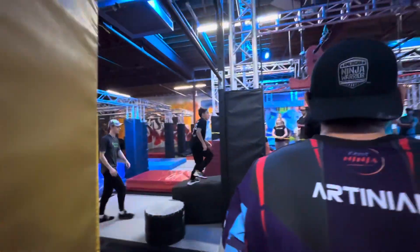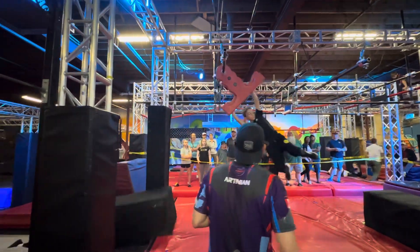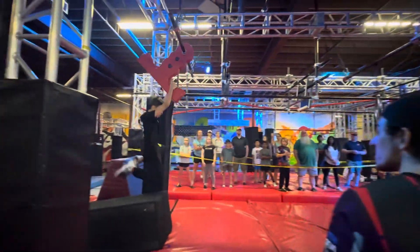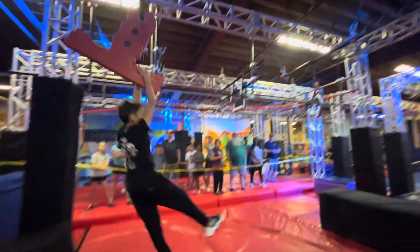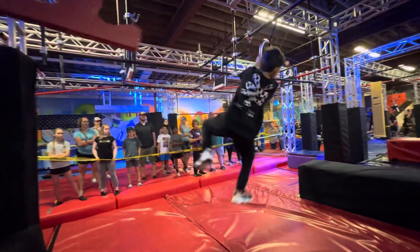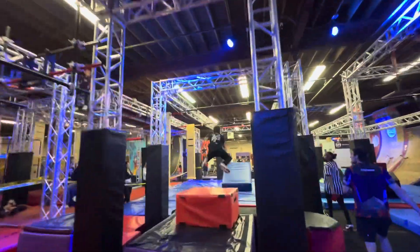Good! Big kick, dude! Here we go! You got it! You got to clear that box. One pump and then go! Pump back, tuck, throw! Yeah! Good! Big kick, dude! Here we go! You got it!